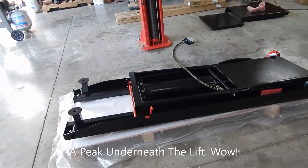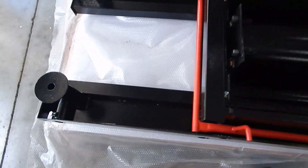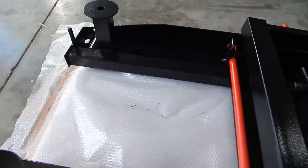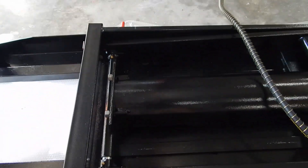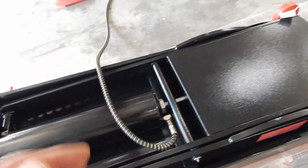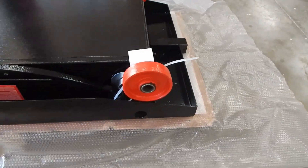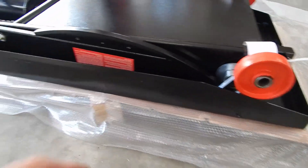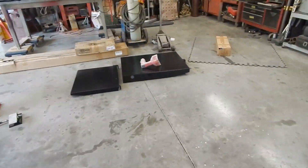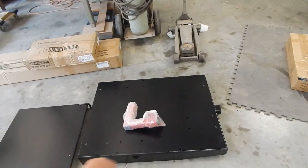We've got it mostly unboxed and so far it's pretty impressive. It seems to be very well built and very well reinforced. There's the big pneumatic cylinder, and it's got nice — looks like five-inch wheels to roll around on.